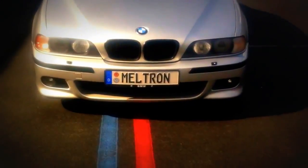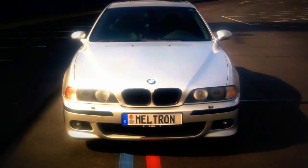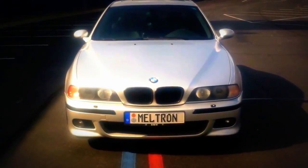My wife actually bought me some Euro plates, which look pretty sweet. The grills are now black, and the car looks much more aggressive.